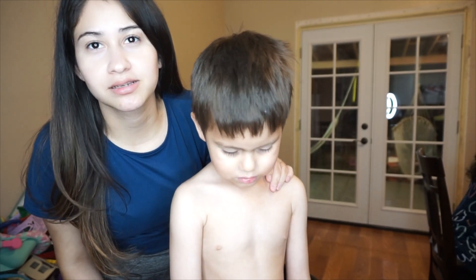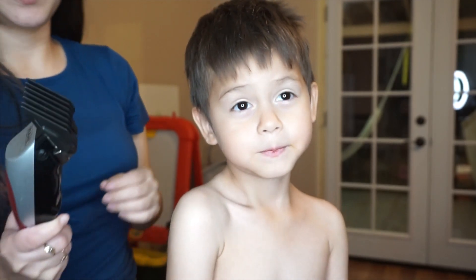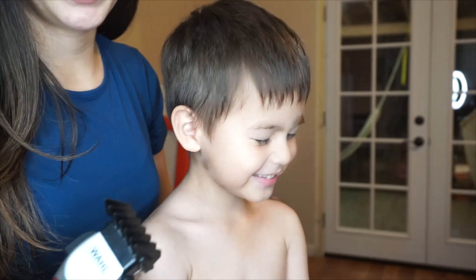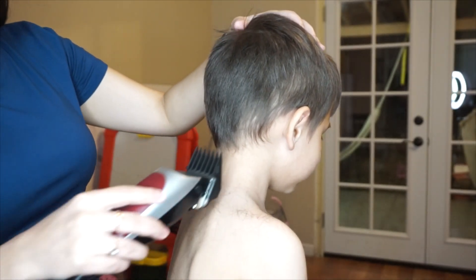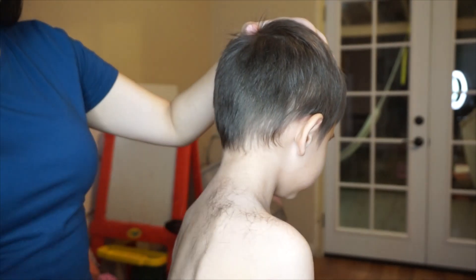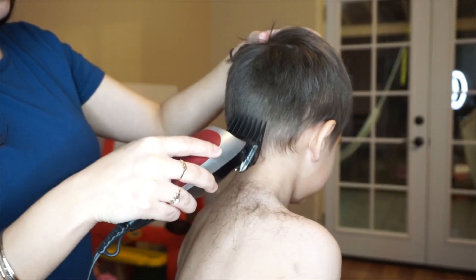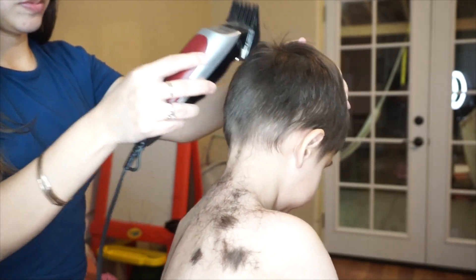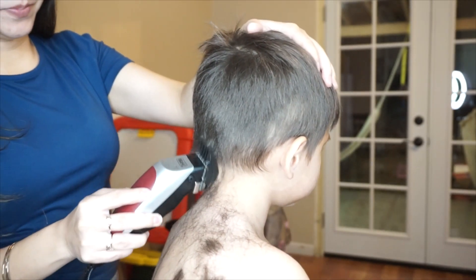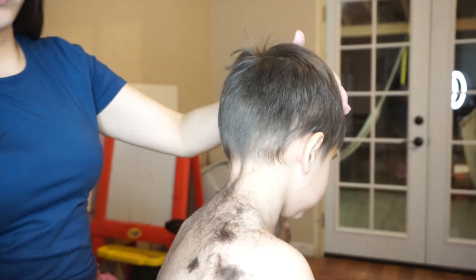I do have a cape but we honestly cannot find it, so I just grabbed a towel and we're going to do it like this. Alright, so back to it — we're going to grab the hair and just go up.